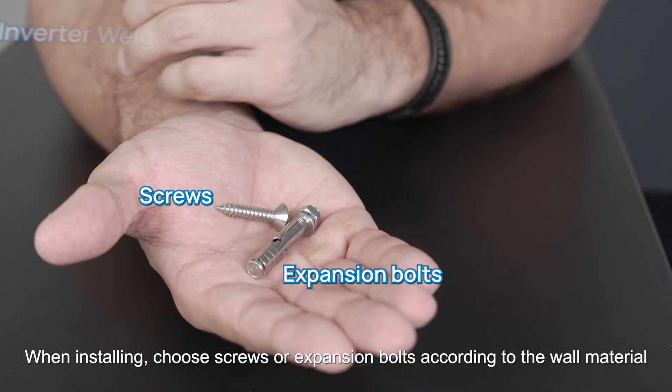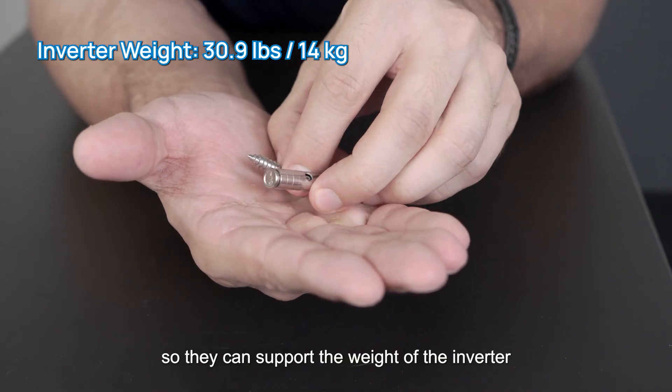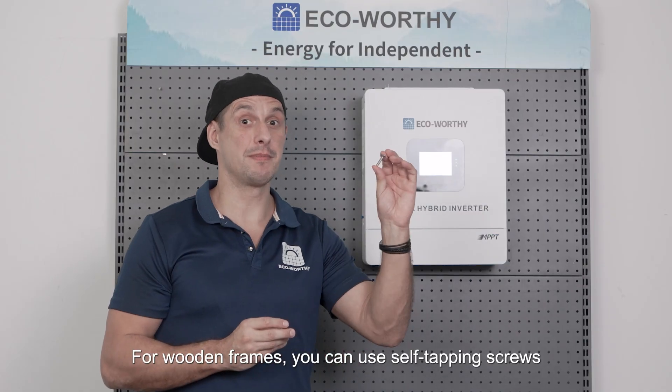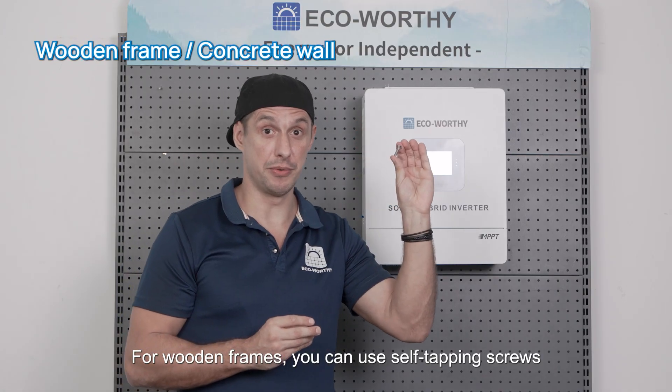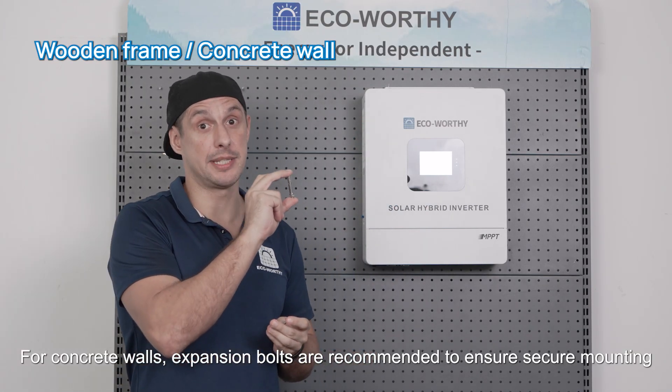When installing, choose screws or expansion bolts according to the wall material so they can support the weight of the inverter. For wooden frames you can use self-tapping screws. For concrete walls, expansion bolts are recommended to ensure secure mounting.